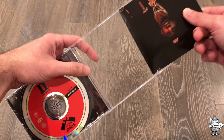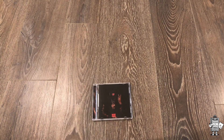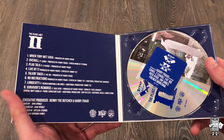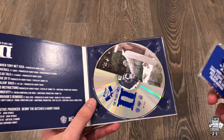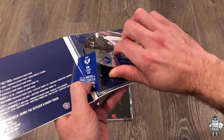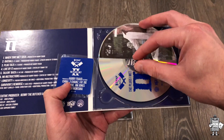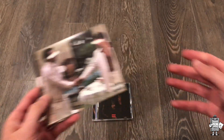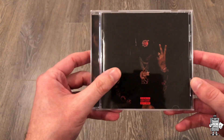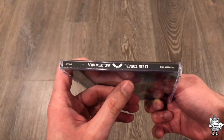This deluxe edition is on a jewel case. The original is on a digi pack, and look — there's nothing here. This is the hype sticker too, but there's no booklet or anything like that — just the credits. Then you have the CD itself and what's behind the CD. The deluxe edition CD is far better when it comes to being in a jewel case, having bonus tracks, having the lyric sheet and the extra images — it's far better.